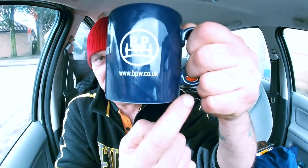So what does BPW stand for? Is it something rude like big puffy willies? I don't know. I know they're in transport though, which is obvious because it's the haulage business stuff.